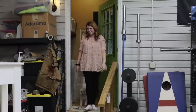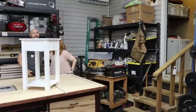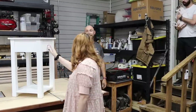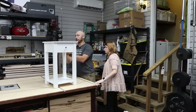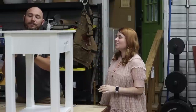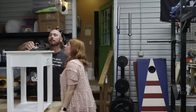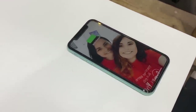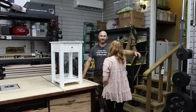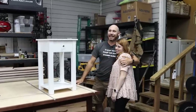Happy birthday! [Daughter:] Thank you. [Matt:] It has a drawer, and it has wireless charging built in. [Daughter:] How in the world did you do that?